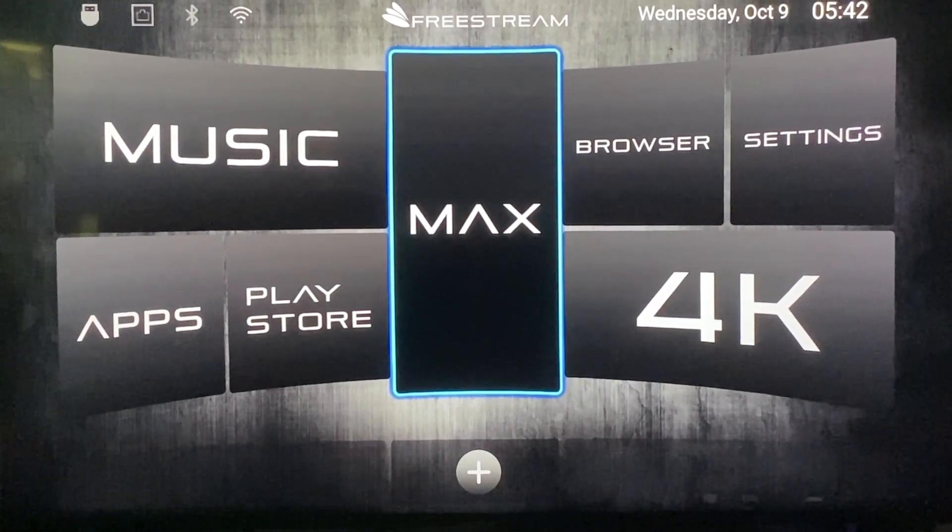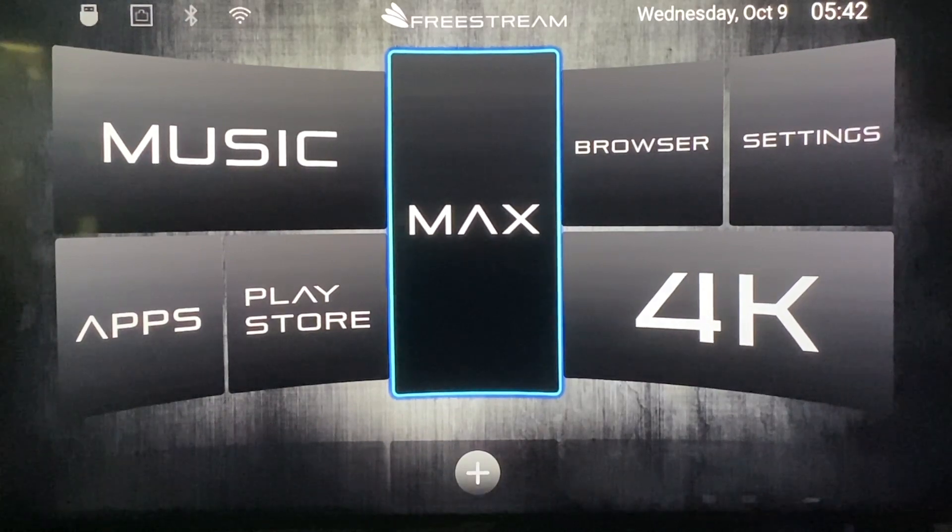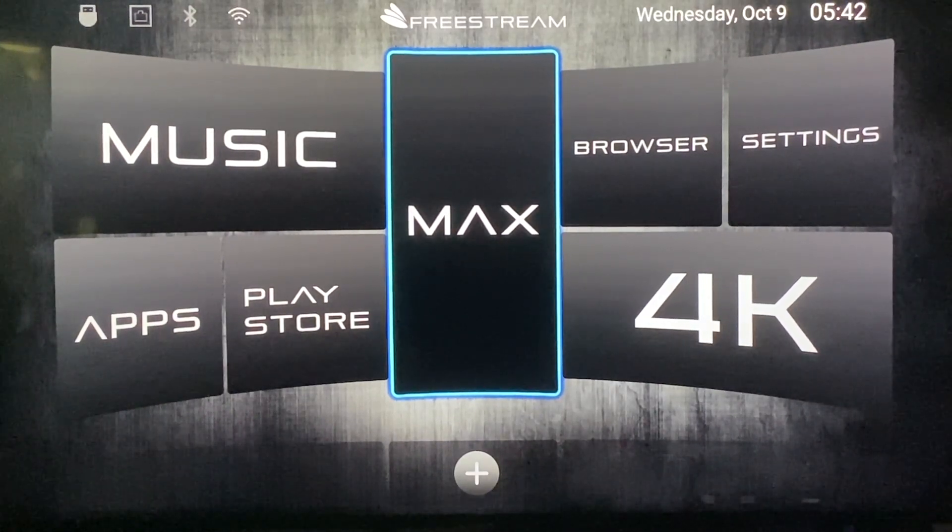In this video I'm going to walk you through how to set up your Freestream Max for the first time and how to run an update.